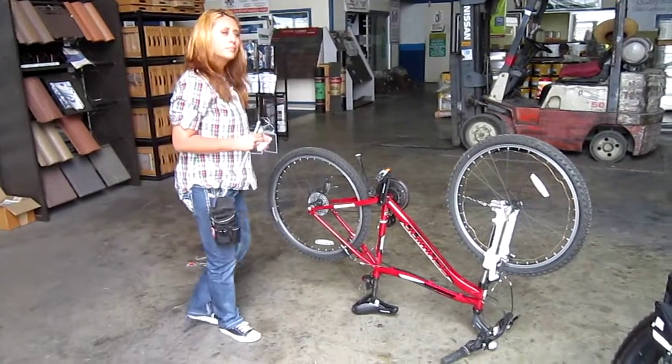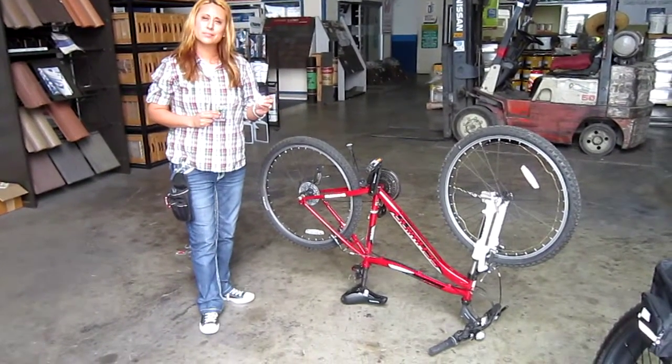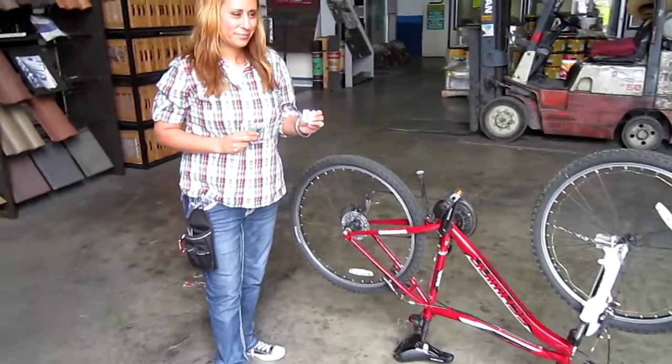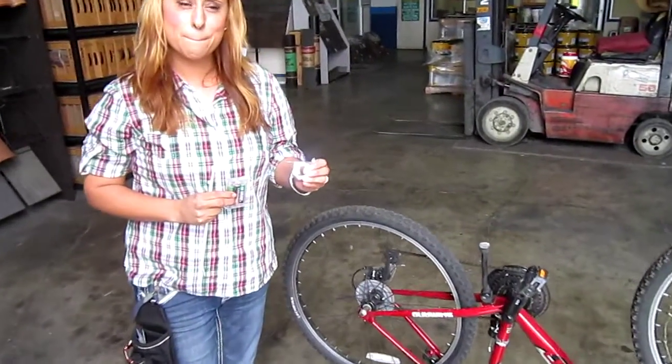Welcome back to Turbo Bob's Bicycle Blog. I'm here with Marissa and we are looking at the Light Me Up Safety Lights for Bikes. These are great new products all over San Diego and the LA area too.